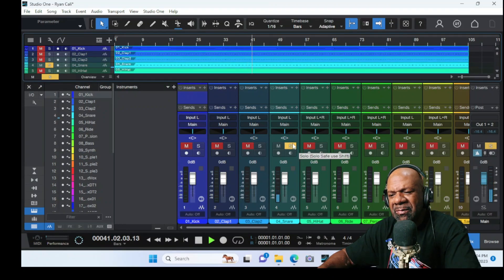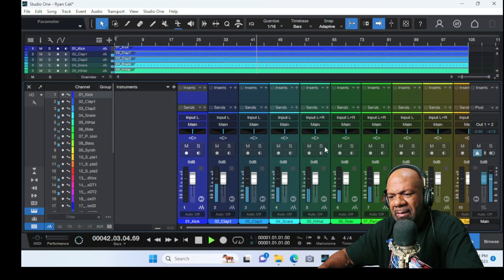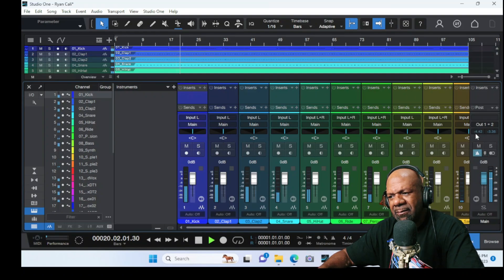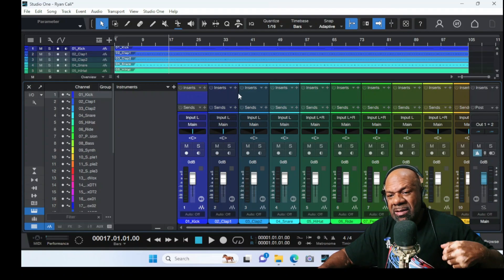After I've soloed each one, I want to play the whole thing and look at the main levels to see where we're hitting. Nothing is going in the red — we're hitting an average around negative 3, negative 4 dB. So in my mind, we are off to a good start.